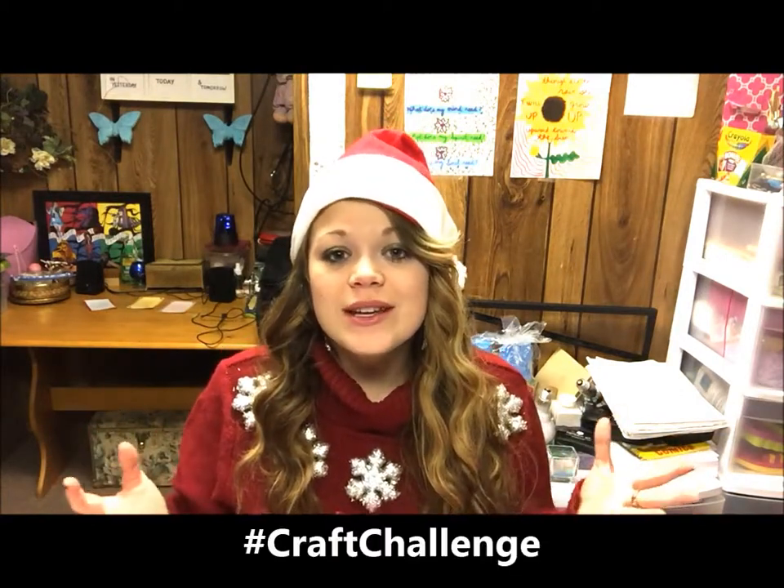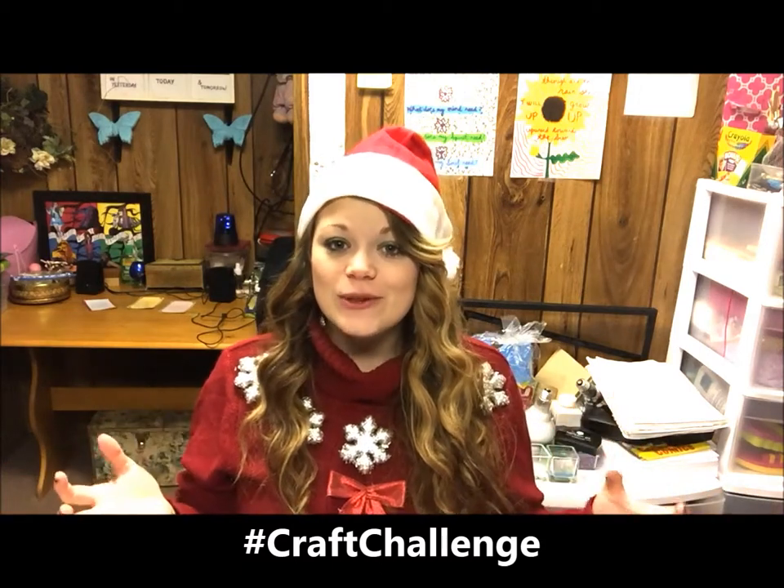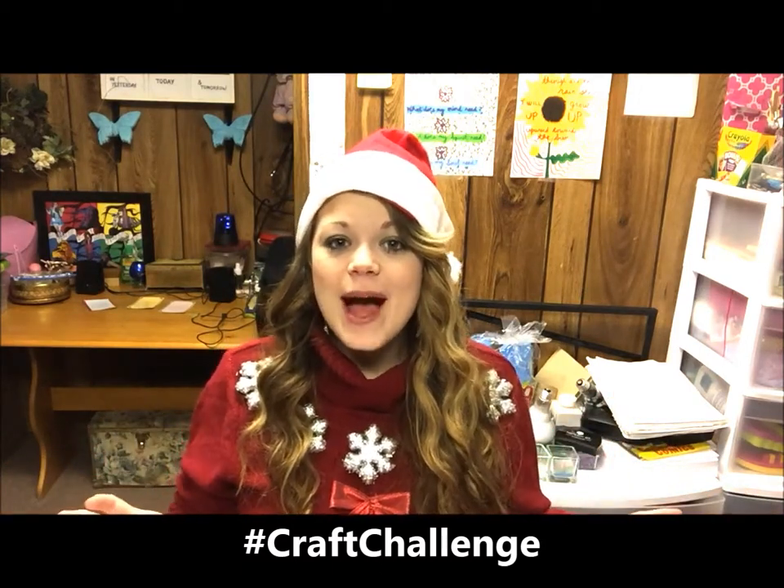Christmas is almost here — it's this Thursday. I can't believe it. I seriously have so much left to do but it's a lot of fun. I hope that you've joined in on all these craft videos and made some of these things because they're great gifts for people. I'm so happy to have you as an audience watching today, because today we're going to make a great gift as well.